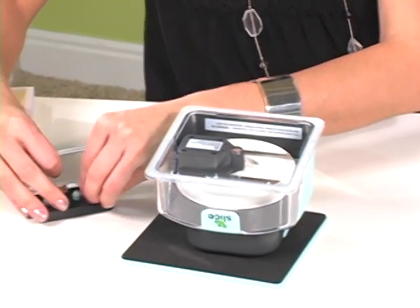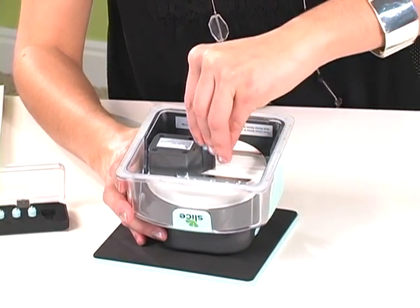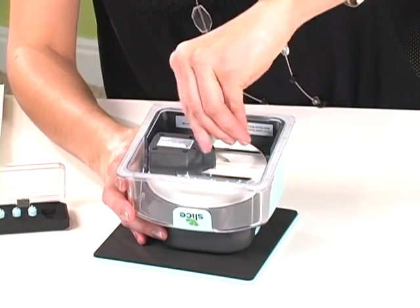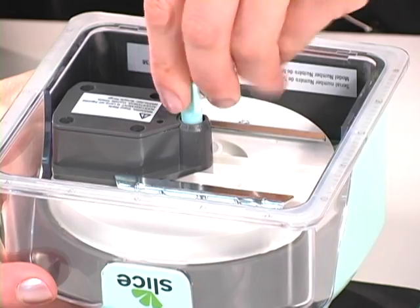You're going to turn your machine over and grab your hexagon wrench that comes in the kit. You're going to put it over the top and just unscrew the tip. Then you're going to take it out and set that aside.